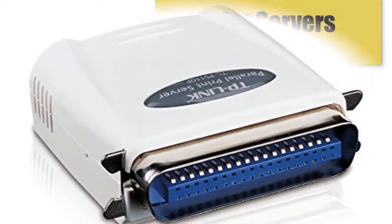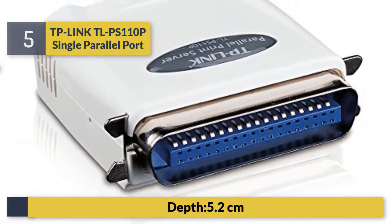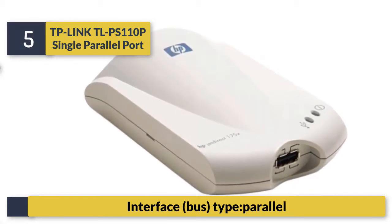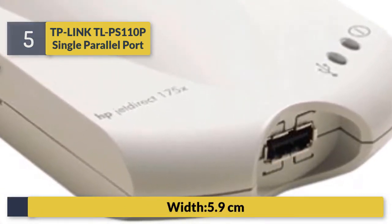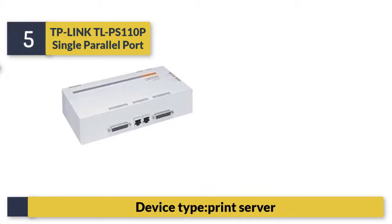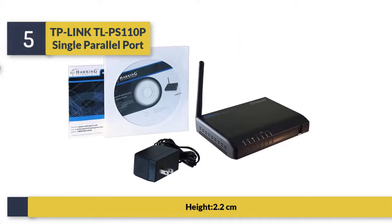Number 5: TP-Link TLPS 110P single parallel port. Depth 5.2 centimeters, interface bus type parallel, width 5.9 centimeters, device type print server, height 2.2 centimeters.